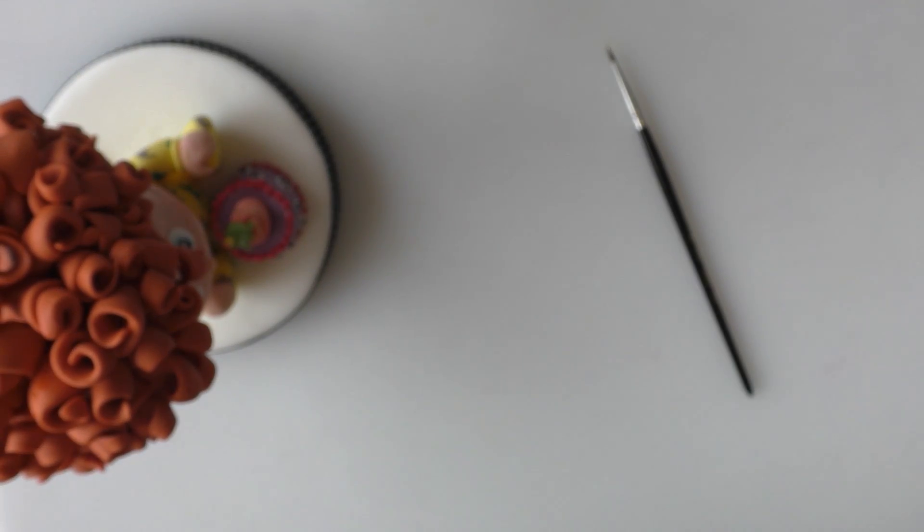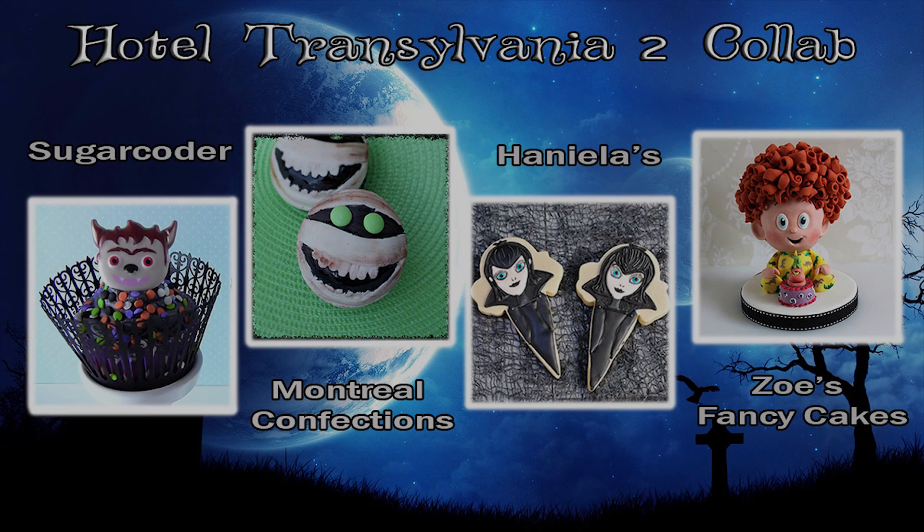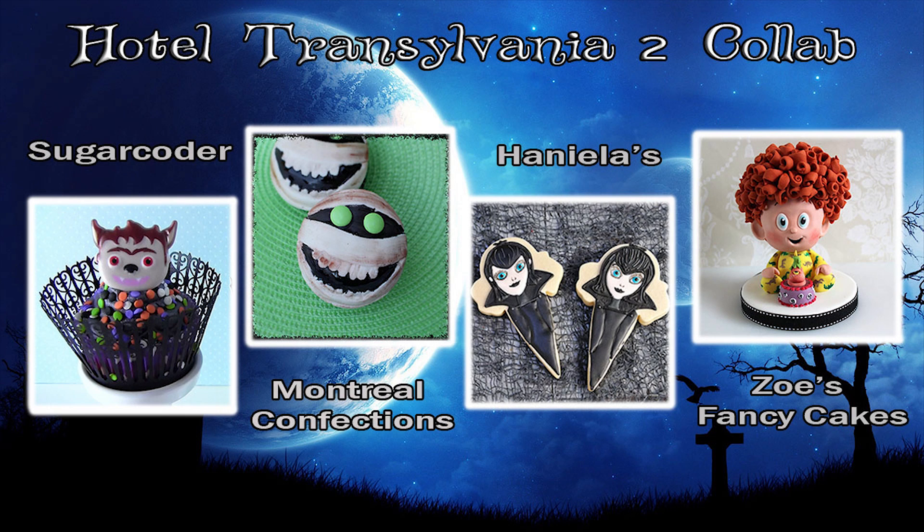And that's it — that's our little character all finished. I hope you enjoyed the video. Don't forget to check out the other Hotel Transylvania 2 videos which you can find on screen now or in the description below. Thank you for watching.